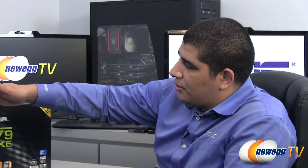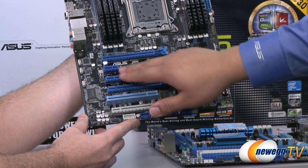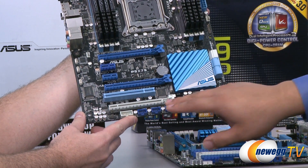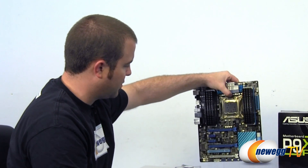For a quick recap on the PCIe slots: we have a physical x16, x1, x1, physical x16, one legacy PCI slot, and then one more physical x16. And that is a basic overview of the entry-level P9 X79 board.